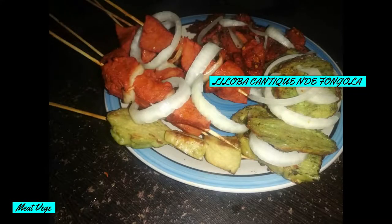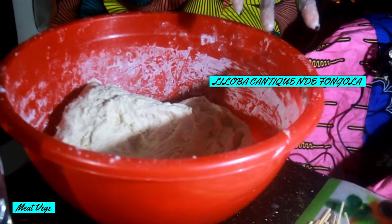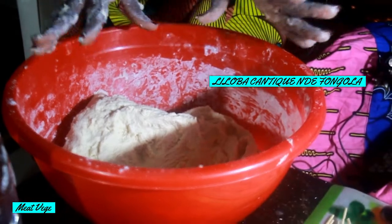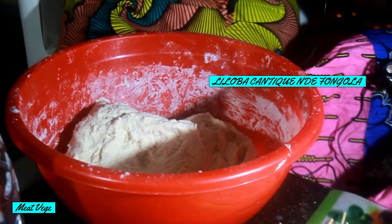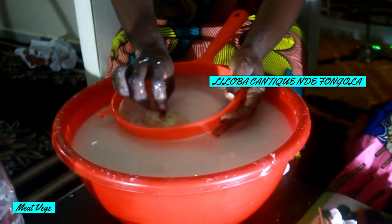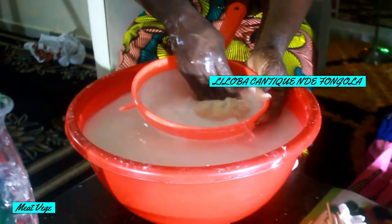For frying, you take a frying pan and start putting the forma in — not vertical, not horizontal, but straight forward. When you put it in, make sure you add spice inside the plastic.